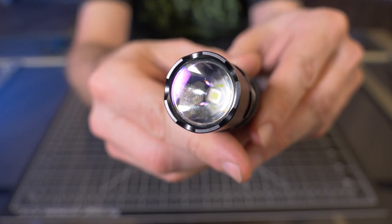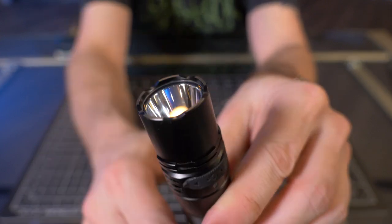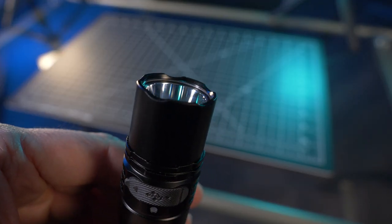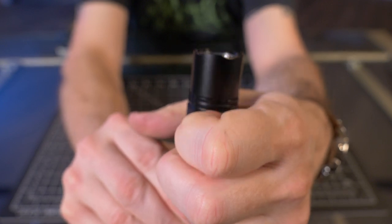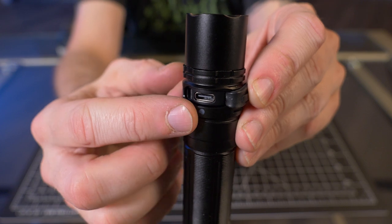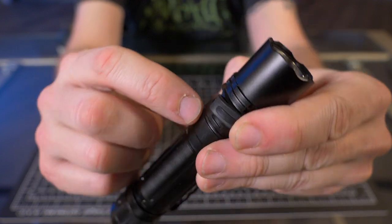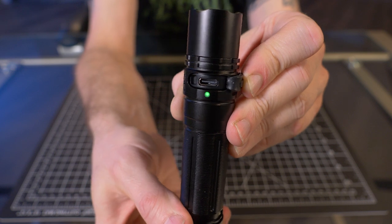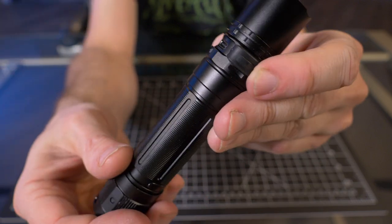I already showed you guys right down the barrel at that new LED. While we're here at the head, let's take a look at this crenellated bezel — it's not a very aggressive bezel at all, but it is there, so that's appreciated. Right near the lens is the USB Type-C charging port. And right under that USB Type-C charging port is an LED battery life indicator, which I like that it's constantly visible on the body. It's a boot-up battery life indicator — when you turn it on, you can see that green light, meaning it's 100%. It does go out after a few seconds, which is nice.